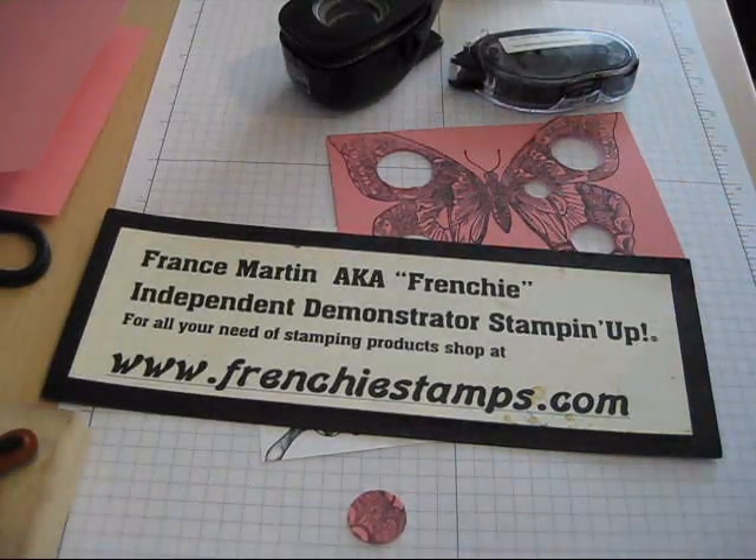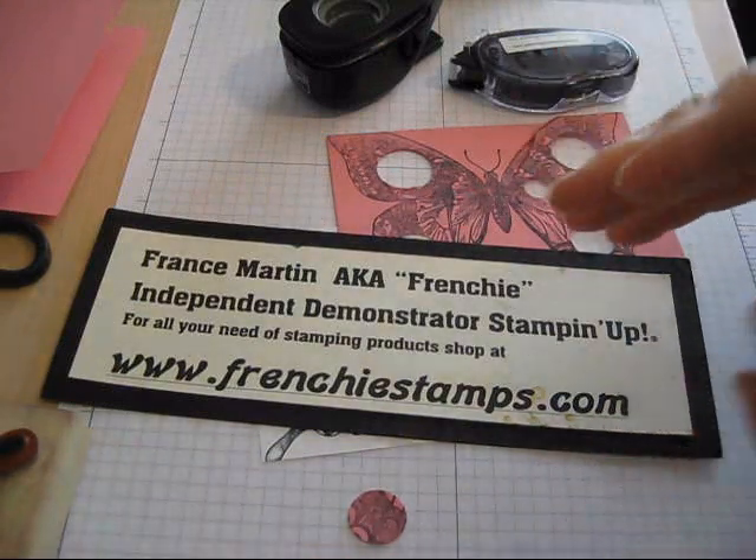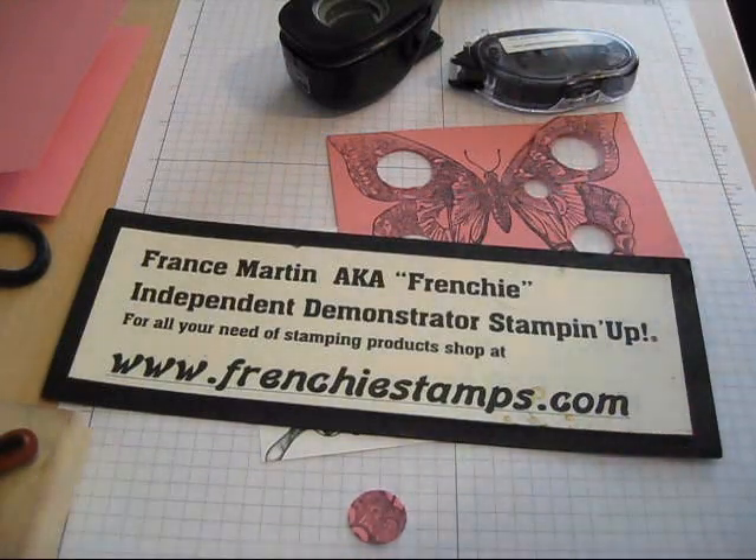Hello Stamper, welcome to Frenchie's video. Today I'm going to show you how to do the inlaid technique, but this time it's going to be spotlight inlaid.